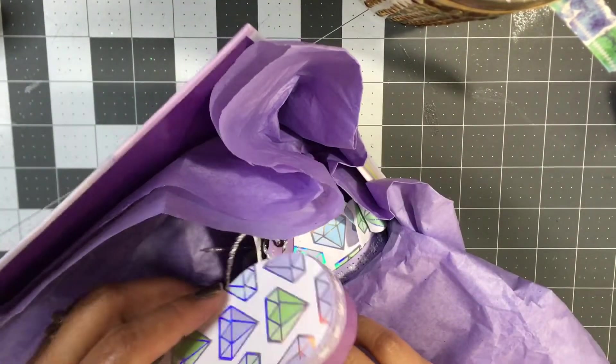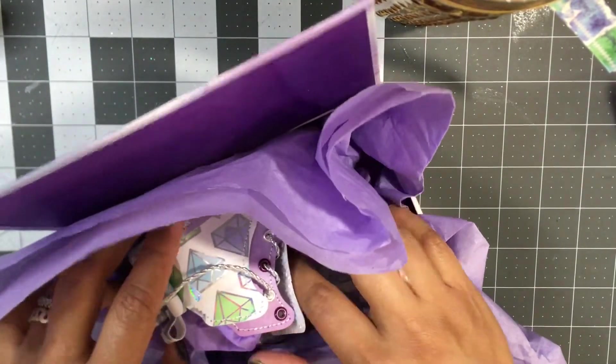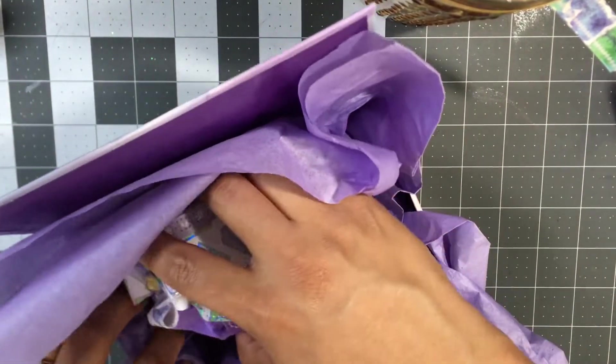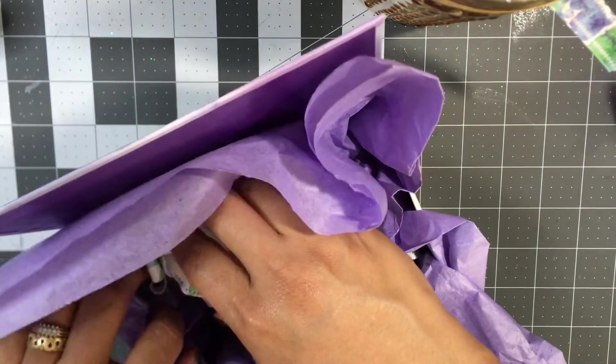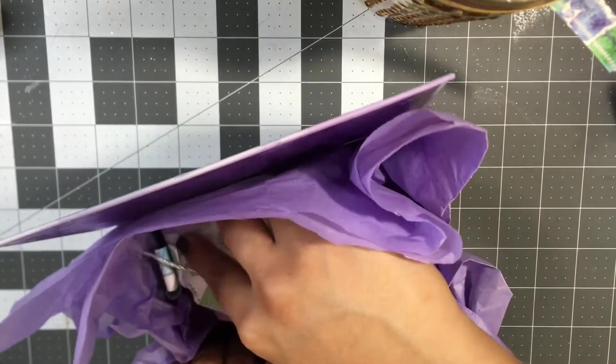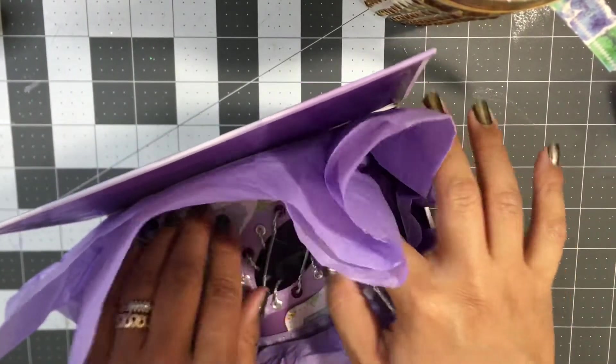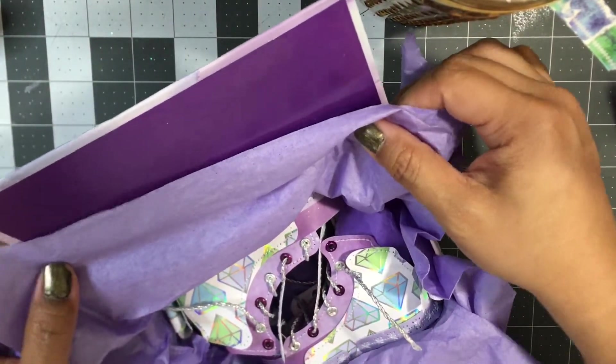I'm just going to use the box and close it up and be done. This is going to my son — it's a gift for somebody that he wanted to surprise. So there we go. It fits just perfect in there.